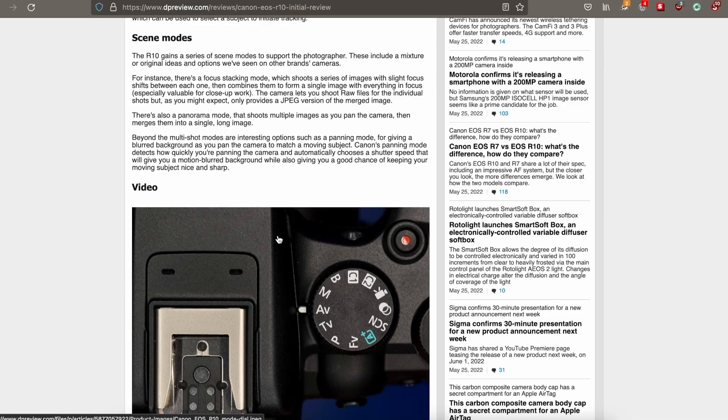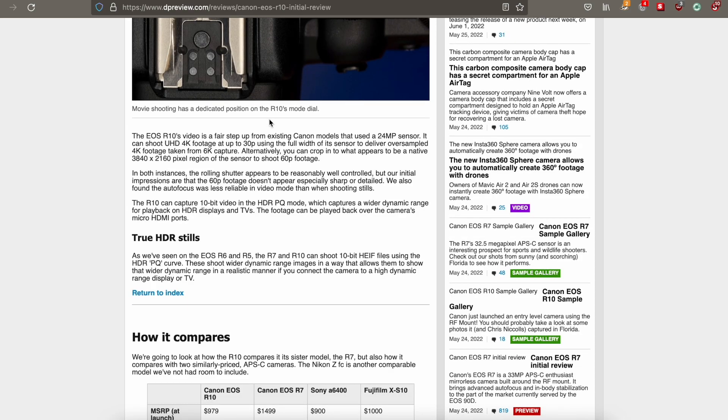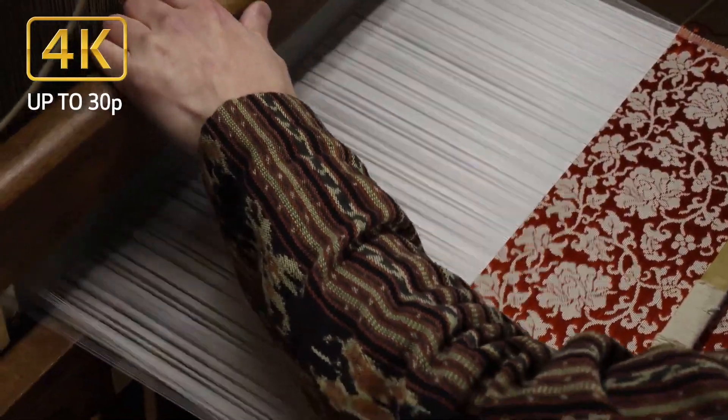The R10 gains a series of scene modes to support the photographer, including a mixture of original ideas and options seen under other camera brands. For instance, there's a focus stacking mode, panorama mode, and panning mode. It can shoot UHD 4K footage — the 4K30 uses the full width of the sensor so there's no crop, while 4K60 adds approximately a 1.6x crop.